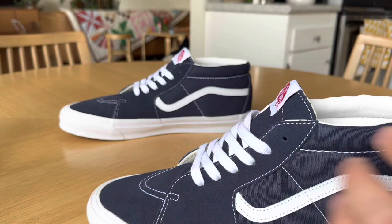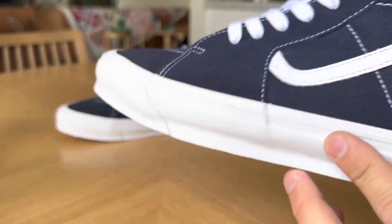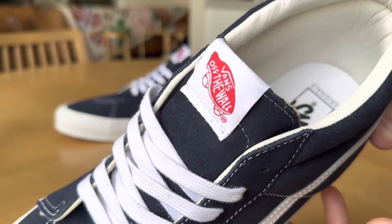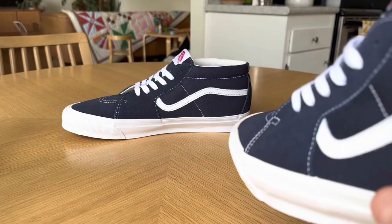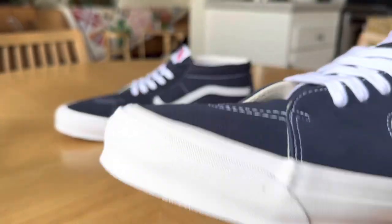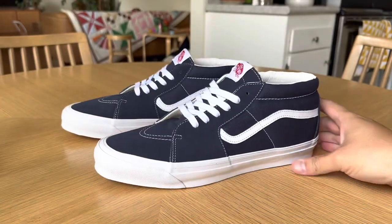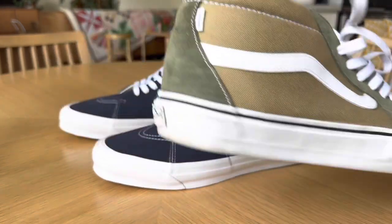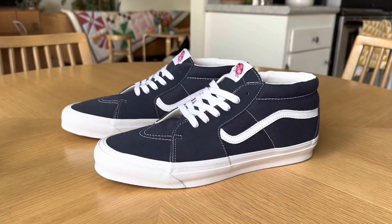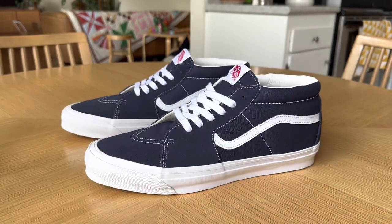Fairly simple design on these. You pretty much just have the tonal color on the upper, and then just the white accents with the foxing, the jazz stripe, and the laces. You get your red and white Vans Off the Wall tag, the Turtle Skateboard on the tongue, standard red Originals heel tab, and standard gum waffle outsole. Not really too much going on, but this is definitely a silhouette I've been a huge fan of pretty much since the Jowns came out — I've just obsessed over these and found myself wearing them all the time.